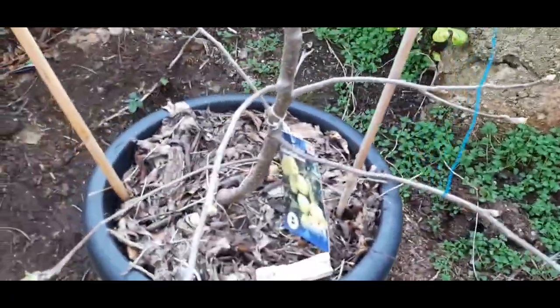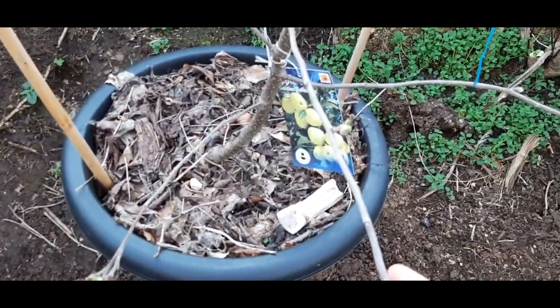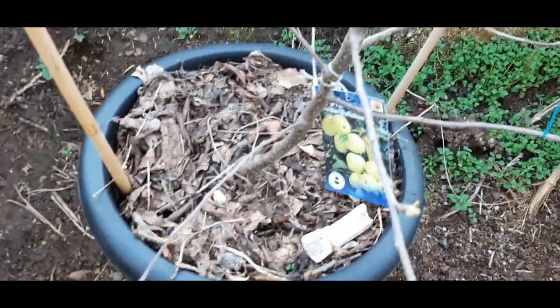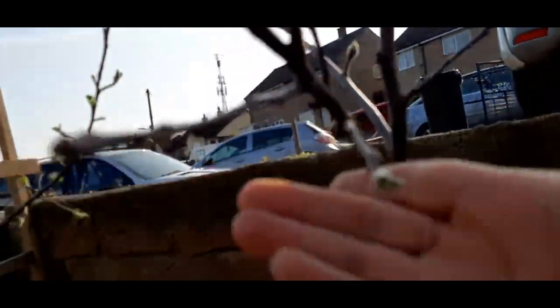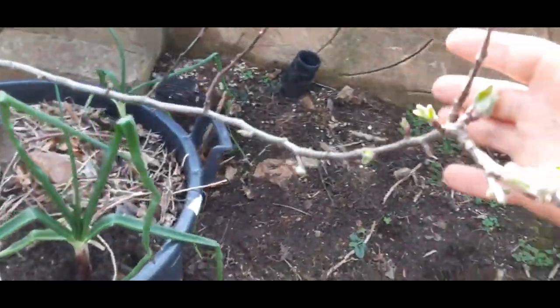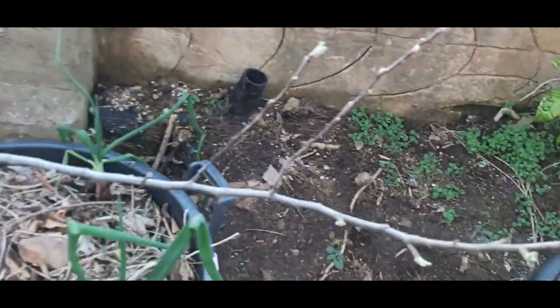Over here is my golden delicious apple that I purchased late last summer — it's budding out now, you can see it everywhere. I need to spray it before all the blossom comes in. The sun is going down and there's some shade, but you can see it budding out. That's my apple, and then this is my journal goal — you can see it there.